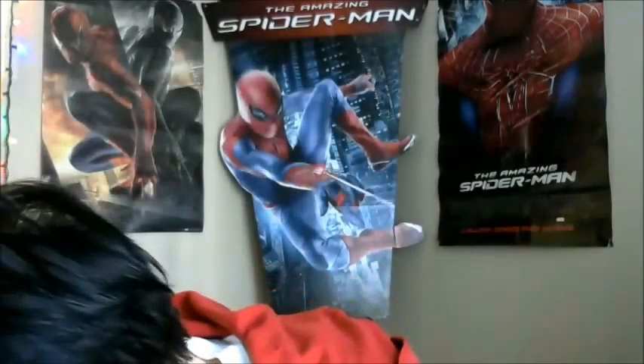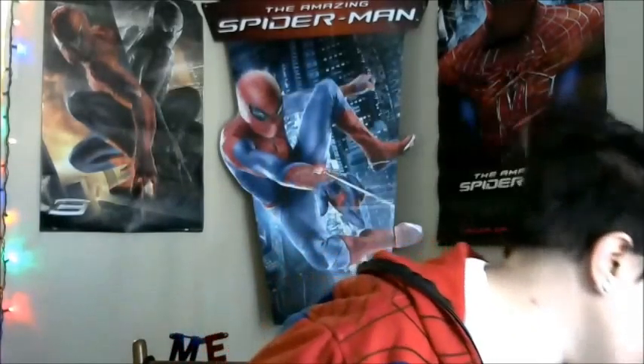I have a bit of a problem — if I see something Spider-Man, the likelihood of me buying it goes really, really high. I also have a couple of other things I just got at the dollar store: I've got a blackout board, it's Ultimate Spider-Man. And then I also have a whiteboard, but I believe it's in the kitchen. It's just Spider-Man as well.